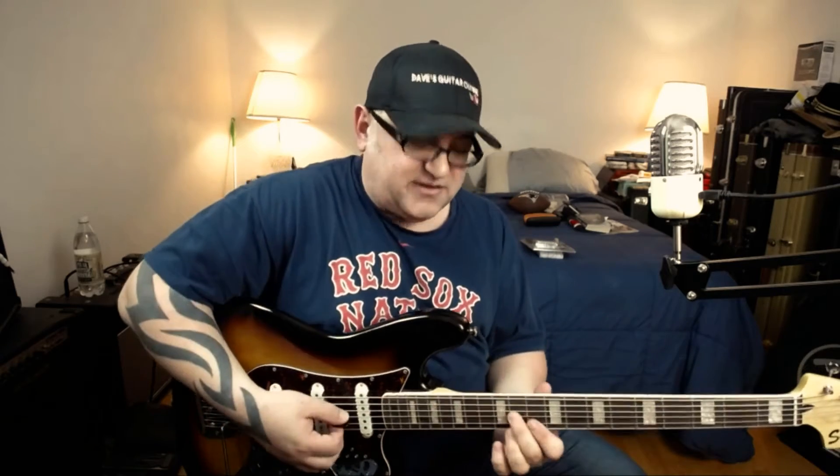Now we start with the main groove, which is the chorus of the song. There's one part where I'm not sure if he's actually hitting the low E where I hit it, or if that's Tom Hamilton — but this is the way I play it.